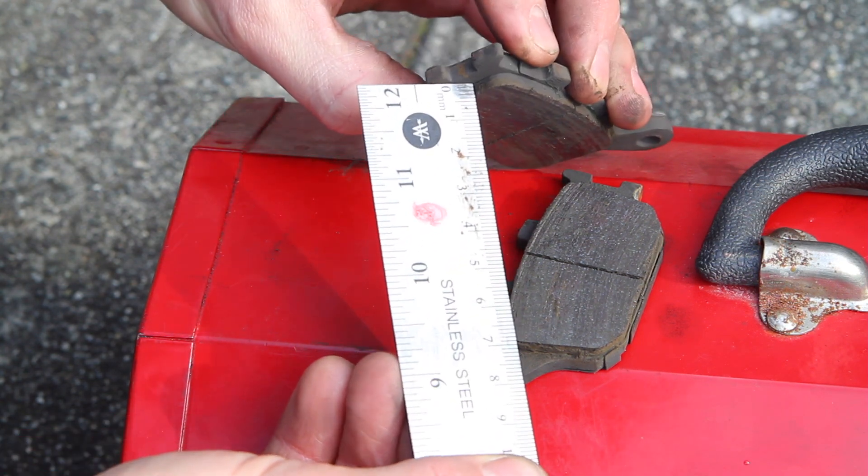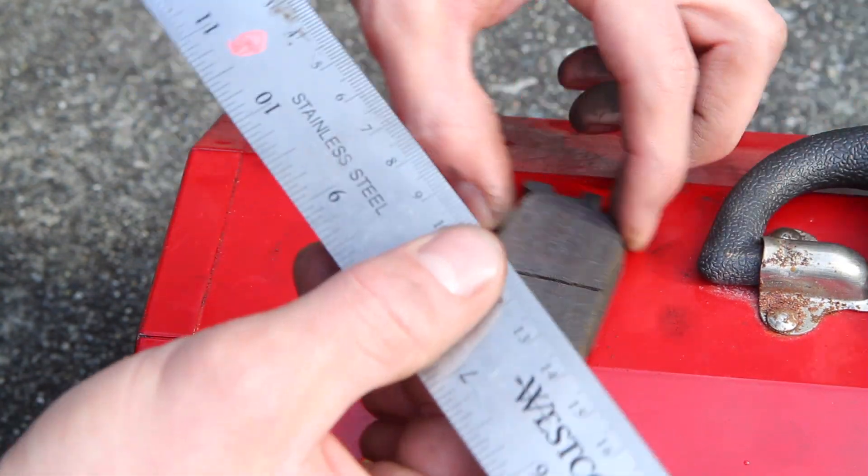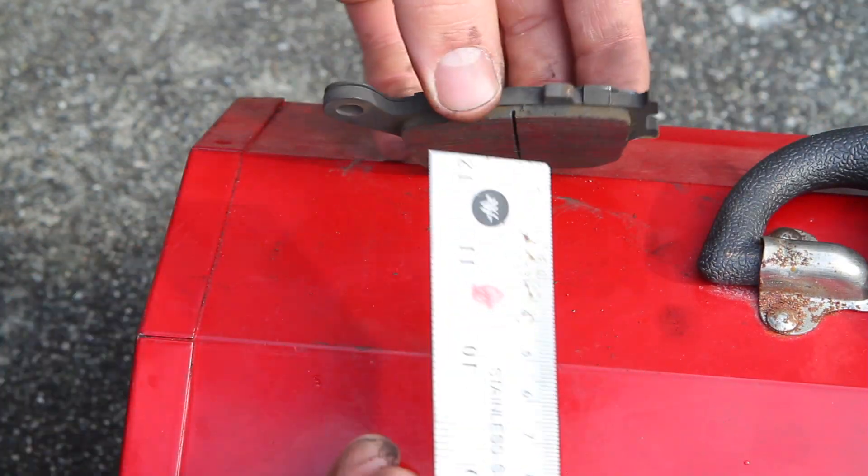You should check all sides — about three millimeters and a bit. Check the other one just to make sure the pads are wearing evenly, because this is a floating caliper.